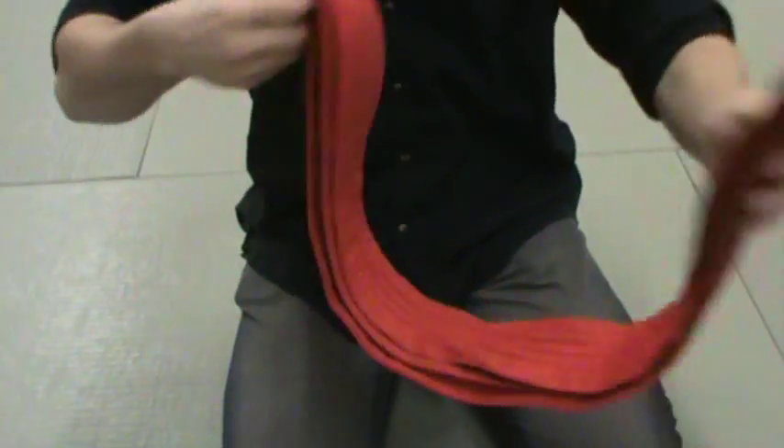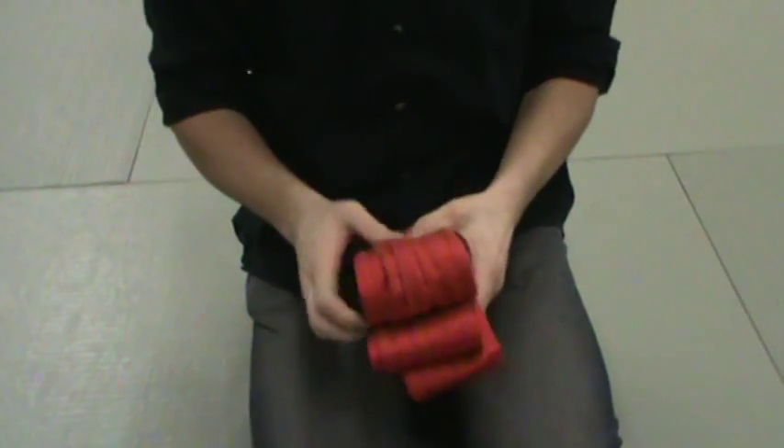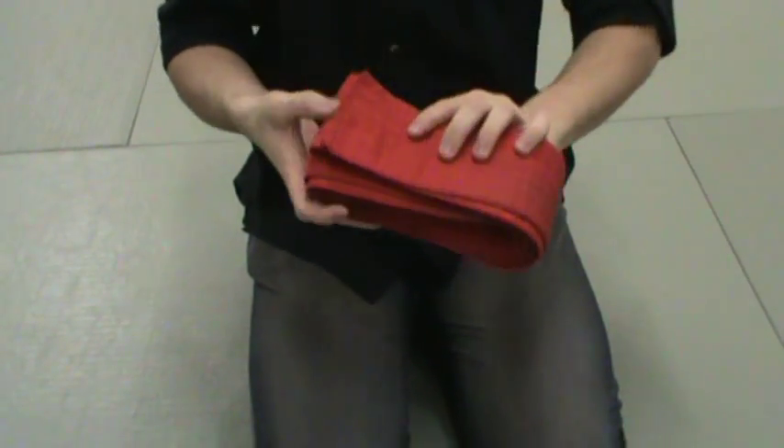One way is you can just take it, fold it in half, and continue doing that — fold it in half, fold it in half, fold it in half. It's a completely valid way to do it.